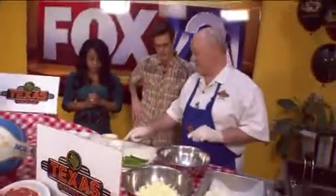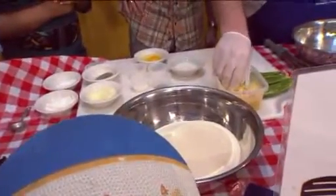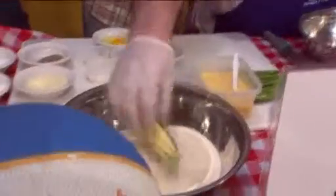Then we mix up a batter — it's got milk, egg, flour, Parmesan cheese, a little salt and pepper. That's this right here. And we dunk it in there, give it a bath, and then bread it up like this. Tim, your mouth is watering over here. I love jalapeños.